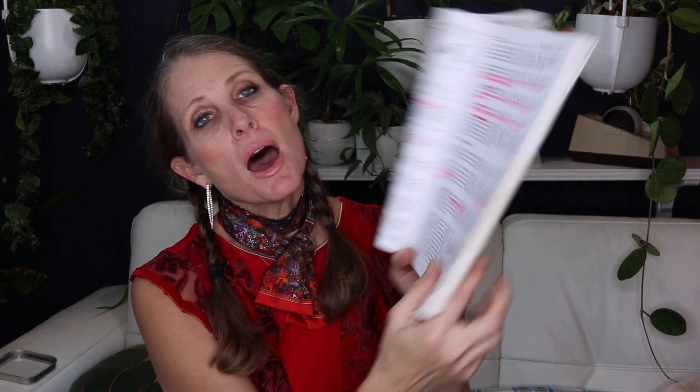This is what step six says for preschoolers or students with delayed motor skills: 'We recommend that the tactile aspect be incorporated even with a young or special needs child. If the student's small muscle coordination makes pencil and paperwork premature, directional orientation and letter formation can be taught by using larger muscles.' I hope that helps!